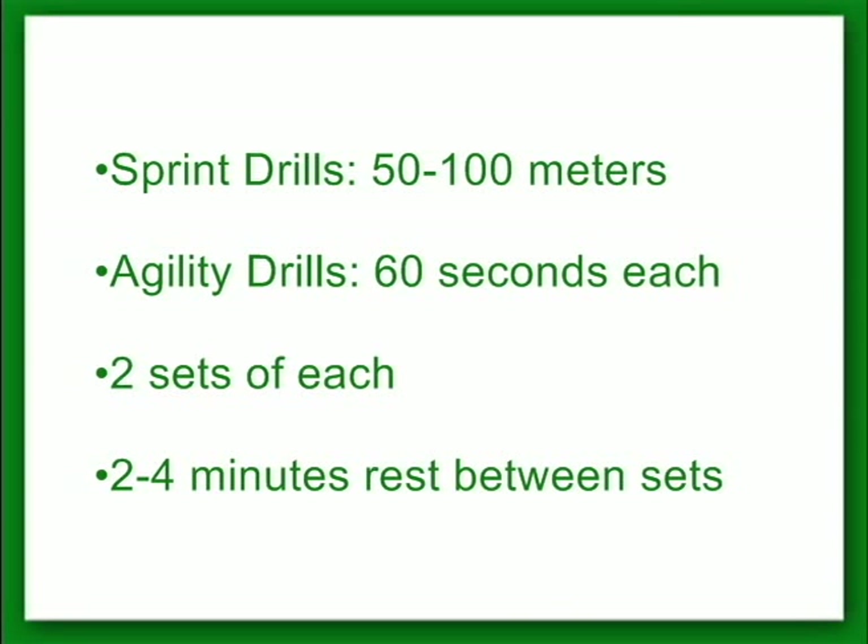For each of the following exercises, the drill will either be performed for a distance of 50 to 100 meters or for a set time of 60 seconds. Do only 2 sets of each drill and allow for 2 to 4 minutes of rest between each set.